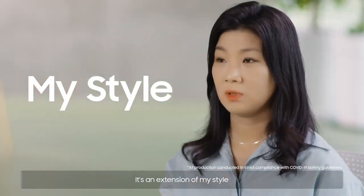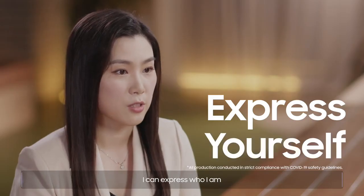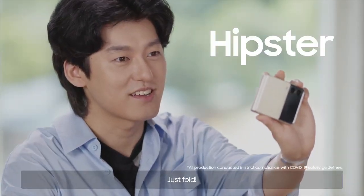It's an extension of my style. I can express who I am. It's hip, it's cool, just fold. It's built to last.